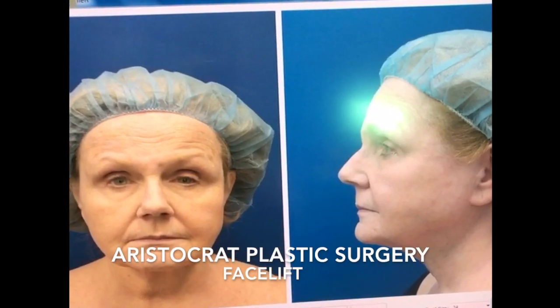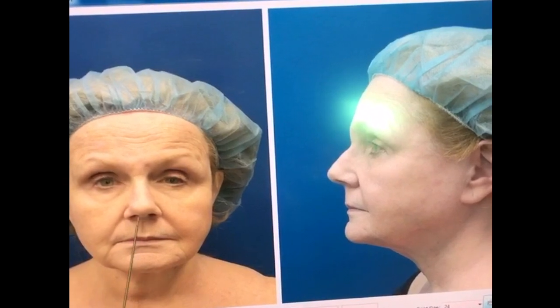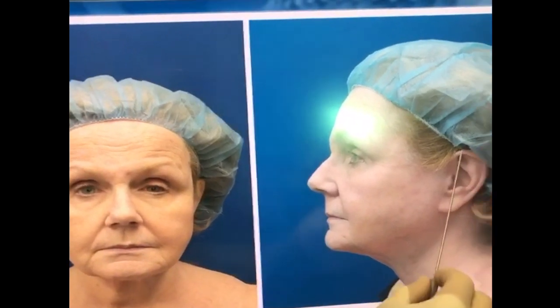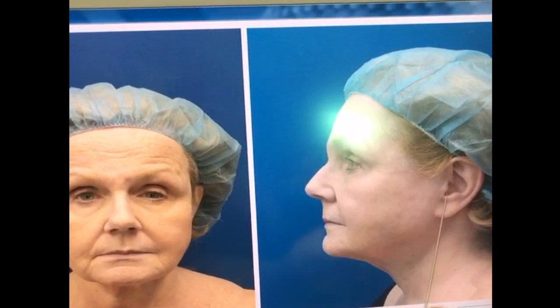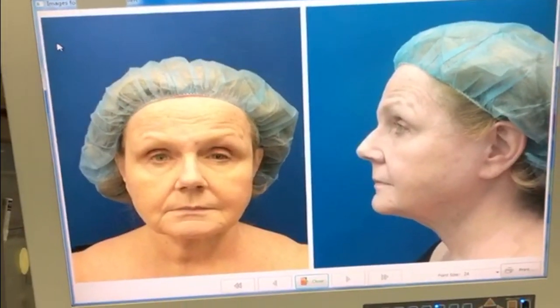This octogenarian lady we're going to do a facelift on today. We're going to lift her face, her jowls are going to be lifted, her neck is going to be lifted. We'll make an incision inside her ear and make her at least 10 years younger. This is Lily's facelift and neck lift.